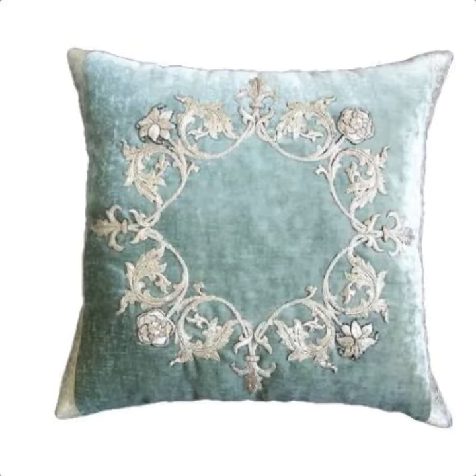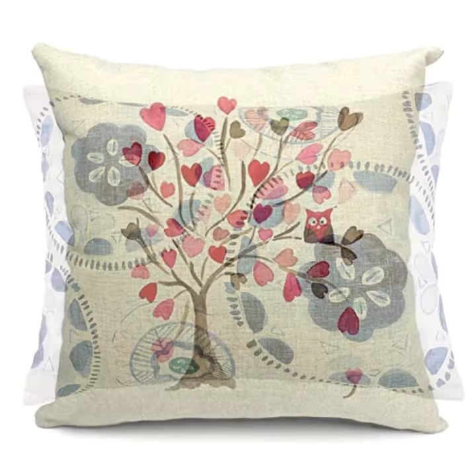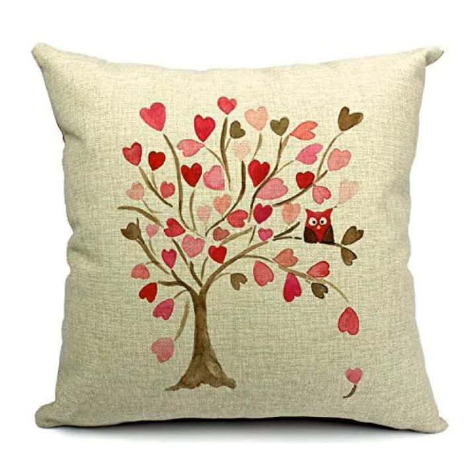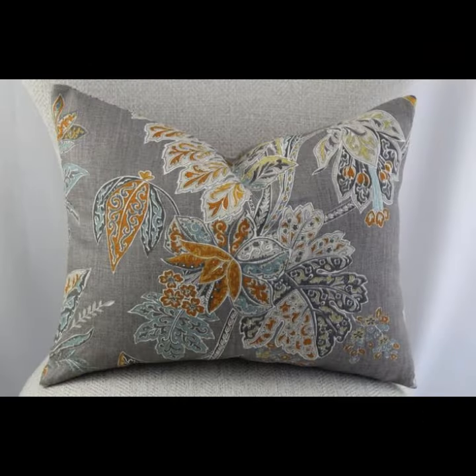Assalamu alaikum viewers, welcome to my channel 'The Beauty'. So viewers, how are you? I hope you all are fine. I have a very beautiful, outstanding design to share with you today.